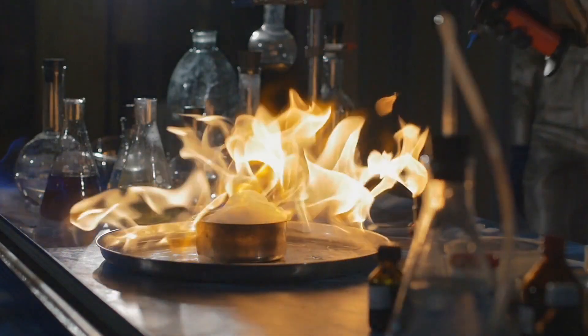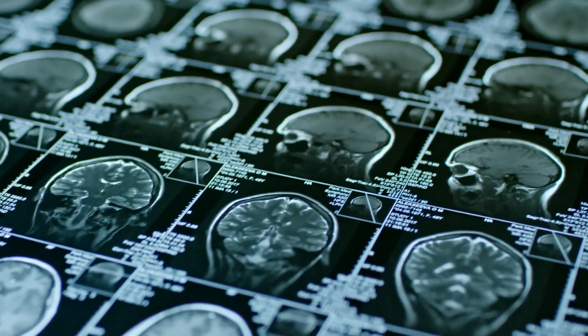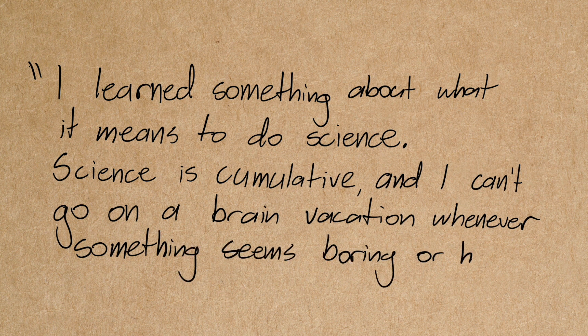In an article for the Smithsonian Science Education Center, Margie Schmiel, an expert in research and science education who earned her PhD in it, wrote about her experience getting into science. How there are times where there are explosions and things change colour — it's exciting, it's fun. And then there are times, plenty of times, where things are far less exciting. They're boring, they're hard. But all the little bits of knowledge we learn, and all the hard things scientists do, go towards our collective understanding of the world. She wrote: 'I learned something about what it means to do science. Science is cumulative, and I can't go on a brain vacation whenever something seems boring or hard. Just because the science isn't exciting or fun doesn't mean it isn't important or helpful.'